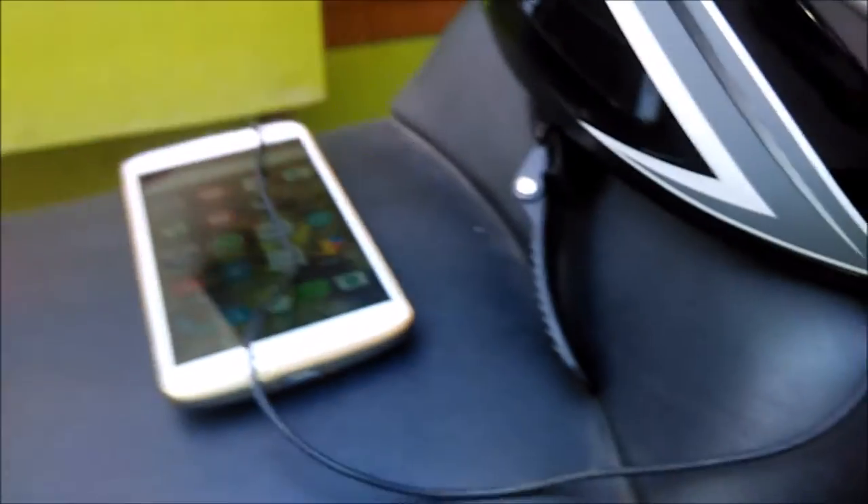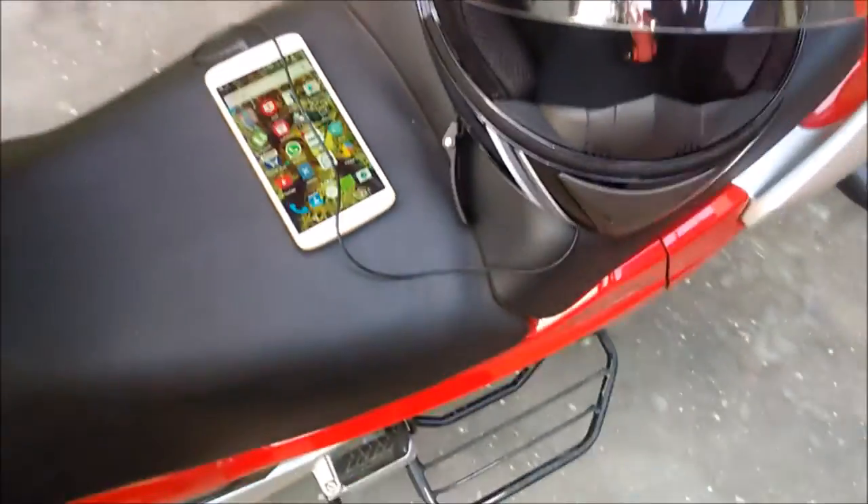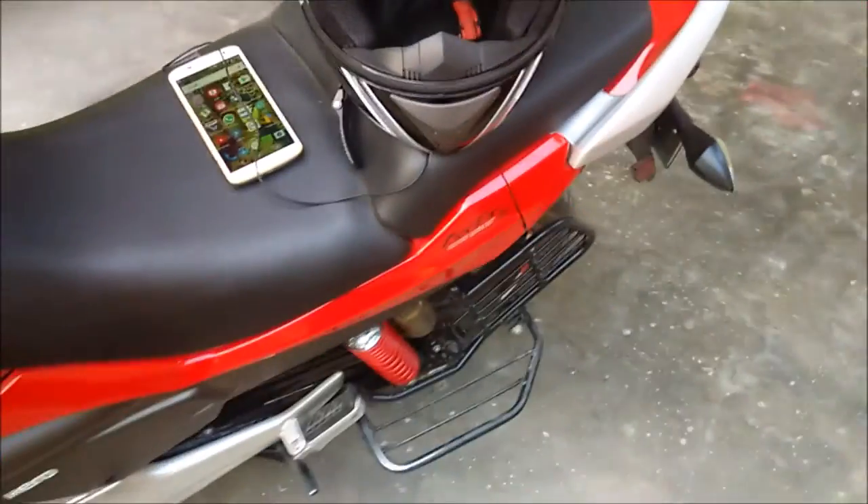I've put one speaker here — you can see this one — and the other one is in here. Whenever I press the switch, it works fine — it's working superb. The only problem is the wire is a bit too short, which has been a bit of an issue.